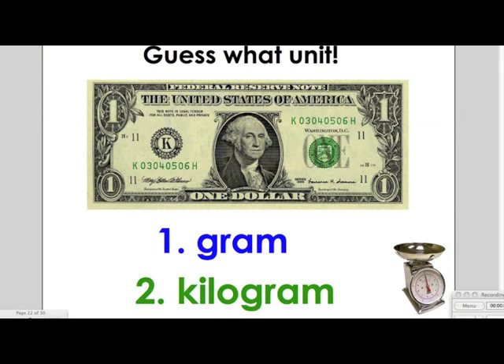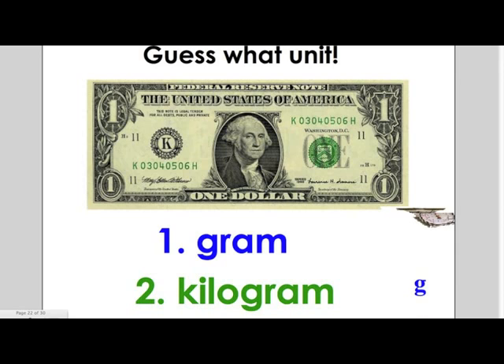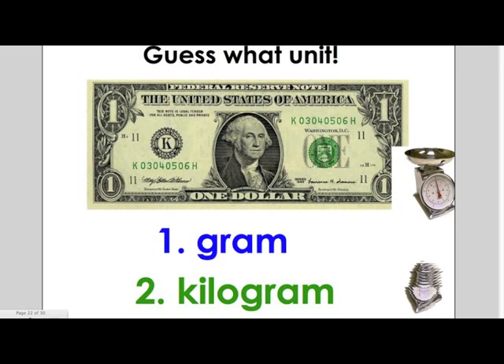For this part of the video, you will guess what unit in the metric system you would use to weigh the item. The first item is a dollar bill. Would you use grams or kilograms to weigh the item? If you guessed grams, you are correct.